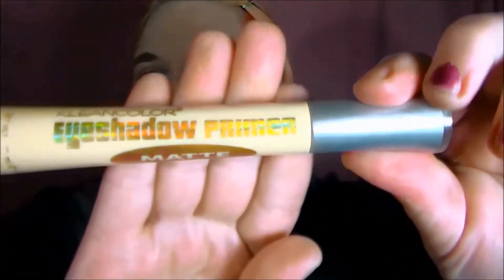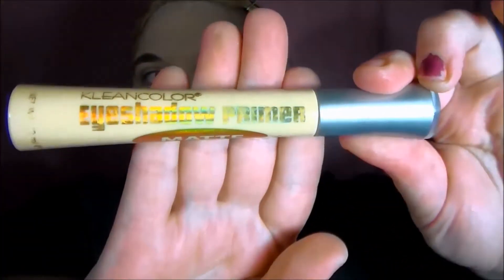I'm using Kling Colors Eyeshadow Primer in Matte, and it is a really good eyeshadow primer. It works really well with all my shadows. And of course, tape.